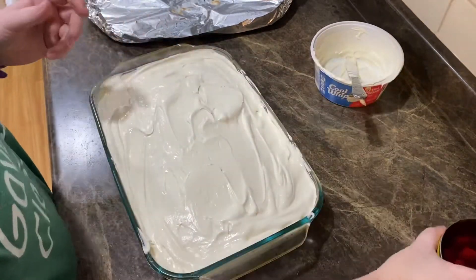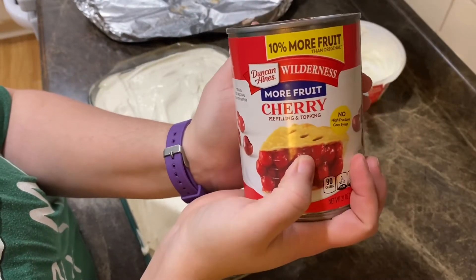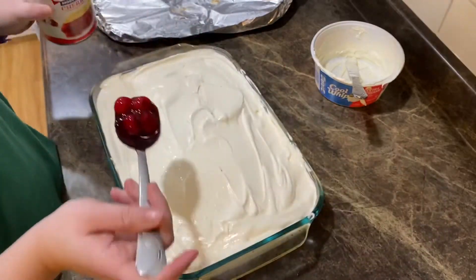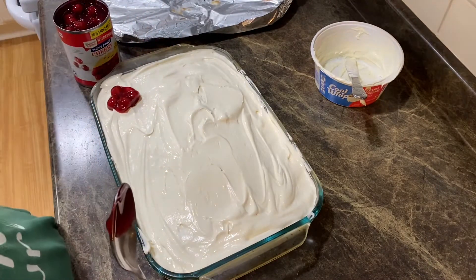Now you're going to take your cherries. I have the Duncan Hines Wilderness More Fruit cherry pie filling. Take a little spoonful like that and place little dollops of it all over the cake.